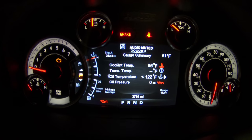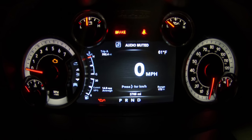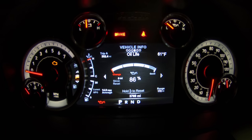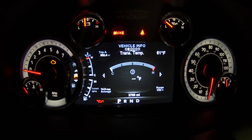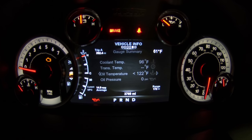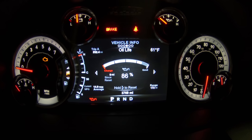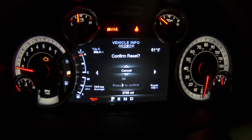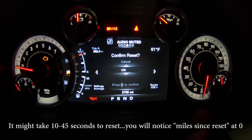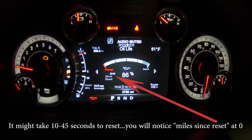Once that's set, go over to the vehicle info menu — it's got oil temp, transmission temp, and all the good stuff. Scroll over until you've got the oil life meter, then press and hold the right arrow. It pops up asking if you want to confirm resetting — hit OK to select.